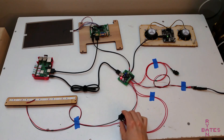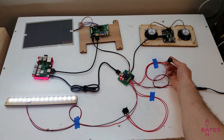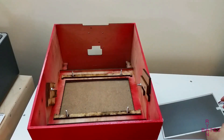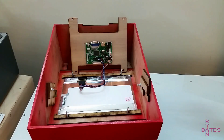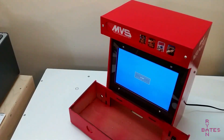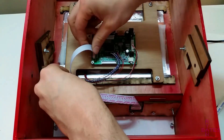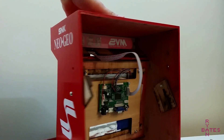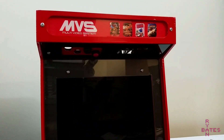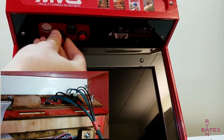With everything wired and working, the next step is to stuff this into the cabinet. This involves mounting the LCD with the included brackets and securing the assembly with nuts and bolts. The control panel for the LCD also needs to get mounted — this button PCB provides backlight, contrast, and input selection for the monitor, held in place with two machine screws. There are buttons which provide many functions for the Raspberry Pi located underneath the marquee. Before dropping the speaker assembly into the cabinet, this is a good time to solder leads to these buttons and install them underneath the marquee.